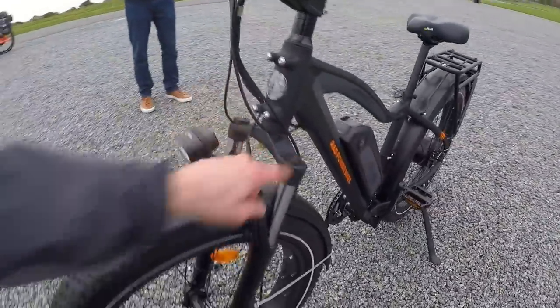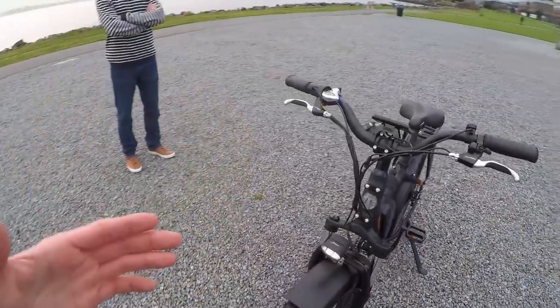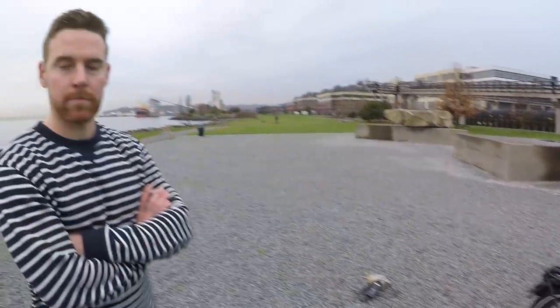In the front there's a suspension fork with lockout, preload adjust, and quick release — nice for reducing weight when carrying the bike. The warranty is two years comprehensive, which covers everything except basic wear components like tires, brake pads, and chain. On an e-bike those wear out a little faster since you're riding more mileage, and Rad makes those available right on their website.